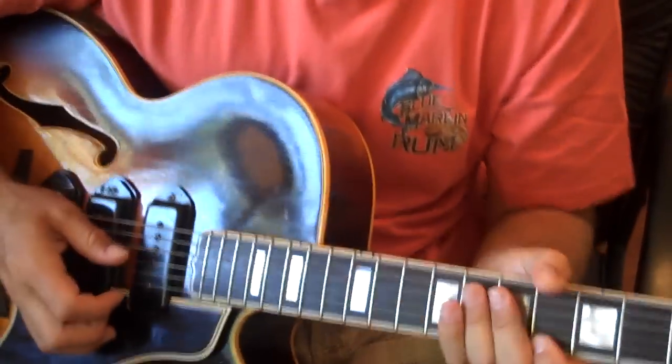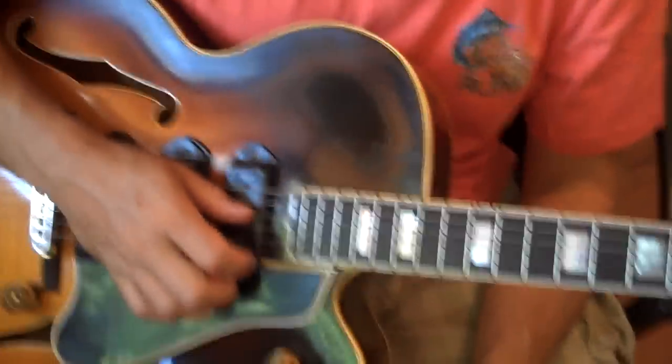Hey, I'm with Doug Deming and here is his 1953 ES5. You notice that we got three pickups on here, three P90s, three separate volume controls, master tone. There's Doug's left hand. Here's the headstock and there you go.